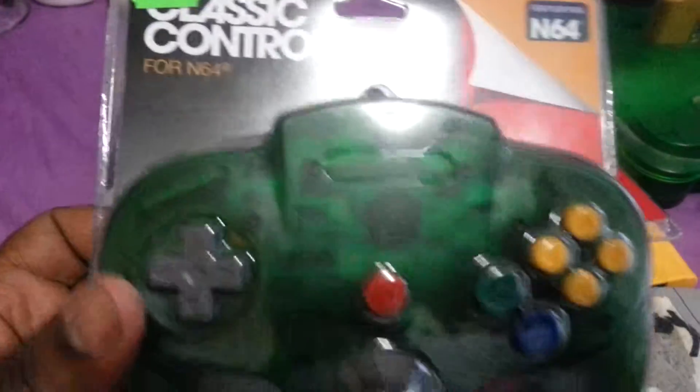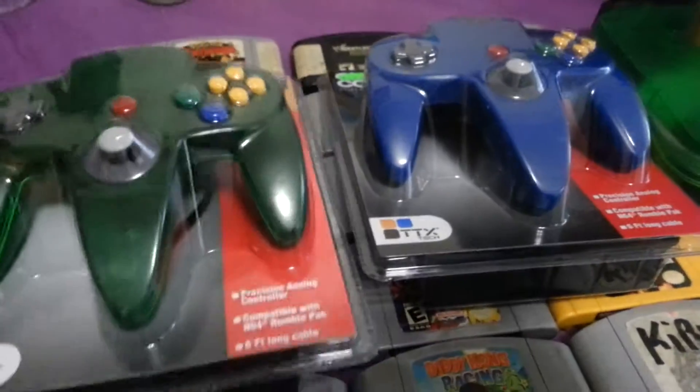It's your boy GuerrillaCuban, and I just picked up a few new joysticks. Later.